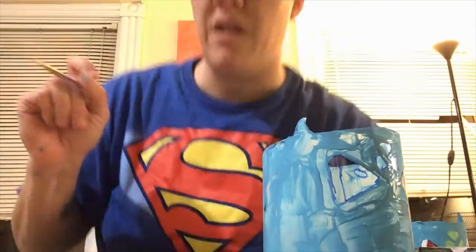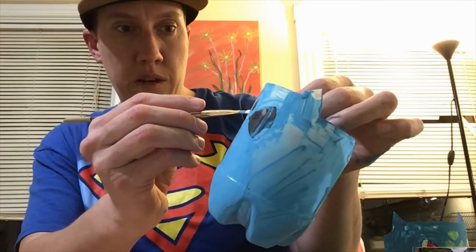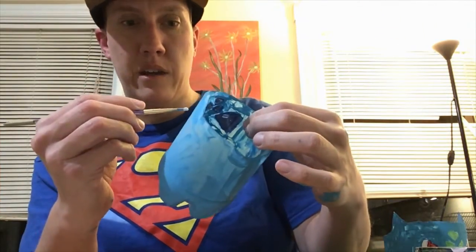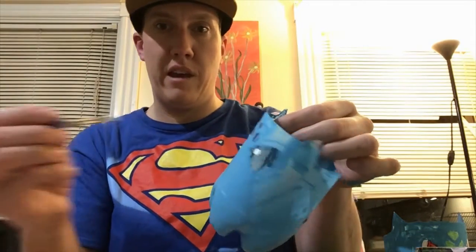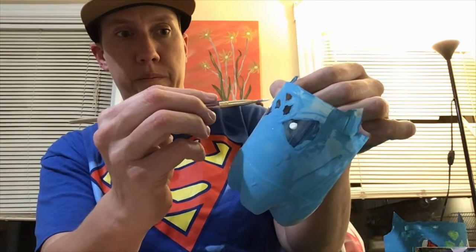For this next part, you're gonna want to use your detailed smaller brush as there are more details. I'm gonna turn him around and start with the white paint for the inside of the eyes. I'll take a little white paint on my palette, dip my brush in, and put a dollop where the white of the eye is, and then do the same for the other eye. For the outside of the eyes, I'll paint white in that area as well.